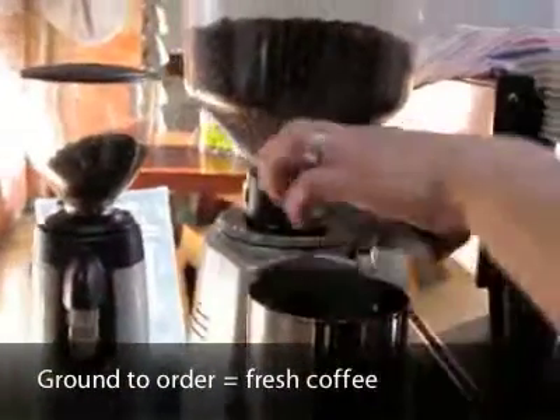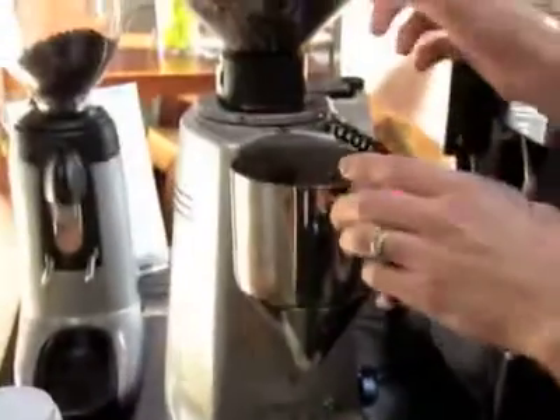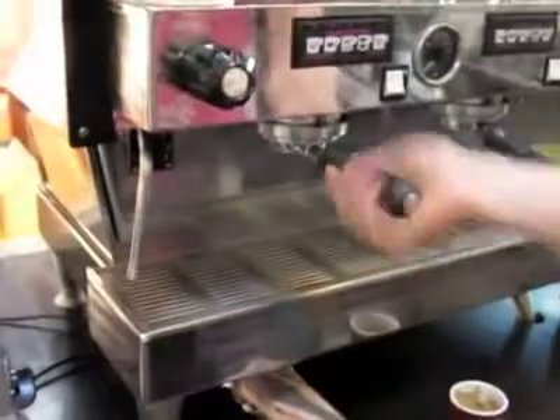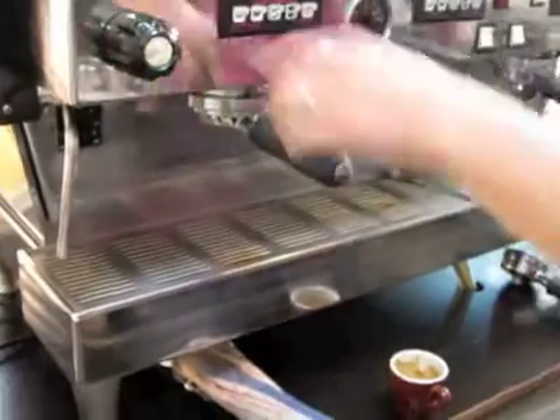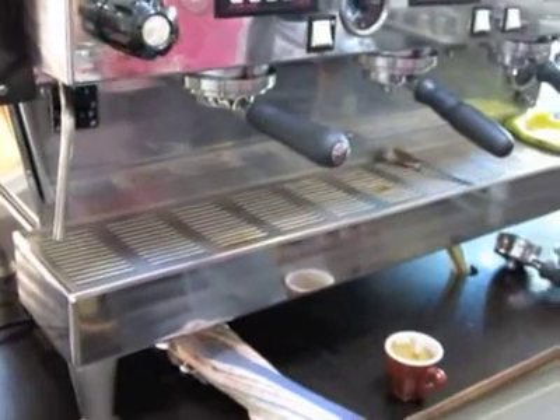So you can see this grinder here. This stores no ground beans. As long as you hit that button, it goes from a roasted bean straight into ground coffee, straight into your water filter basket. Because ground coffee's got a shelf life of about 10 minutes and it oxidises and starts to lose all its flavour.